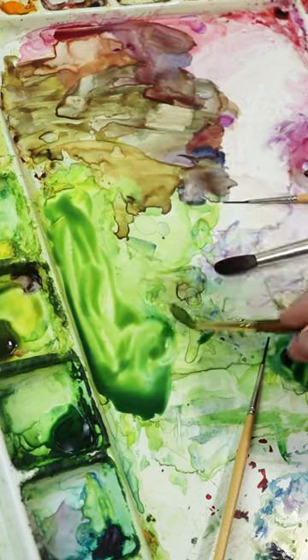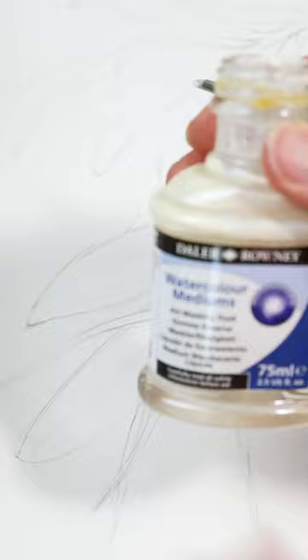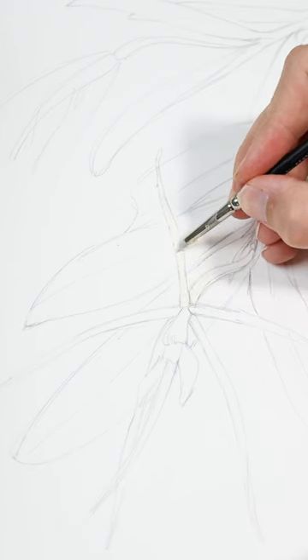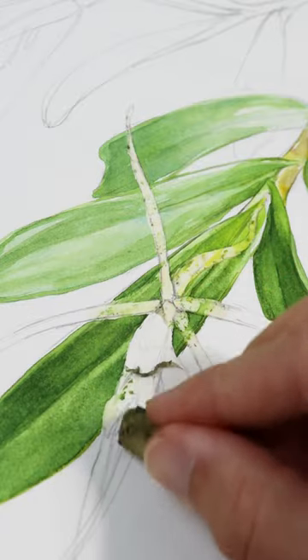Next I'll go ahead and mix some green watercolor and start painting the leaves. I'm going to use some masking fluid on the flower. I'll paint right over it once it's dry, then peel it off and I can start with the detail on the flower itself.